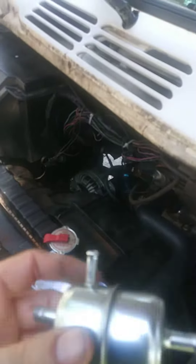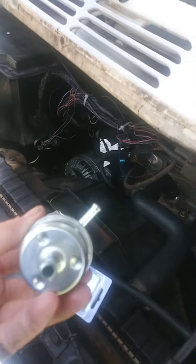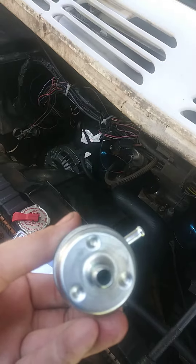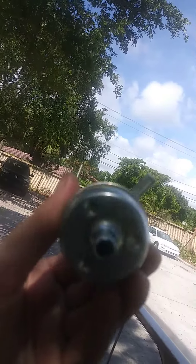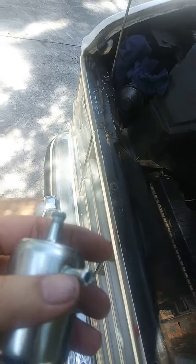It was this filter. This end right here is clogged. If it goes okay all the way through, you can probably even see through it. Maybe not. But anyways, this is clogged — right in there. It's right there.